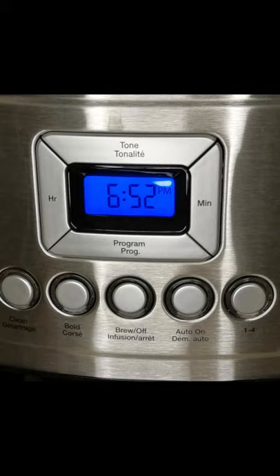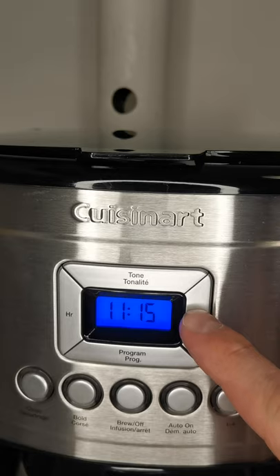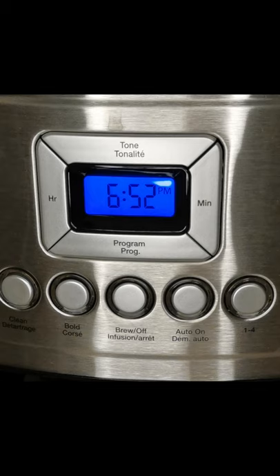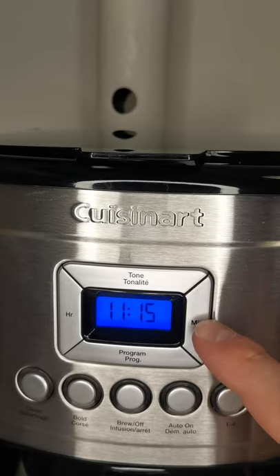Now pressing Program — this is for automatic brewing. You'd go ahead and set the programmed automatic brewing time. Put some water into the reservoir, put some coffee grounds into the filter, program it up, and it will brew the coffee for you automatically at a future time. For example, you can set it up the night before so it'll brew a cup of coffee for you at 7 a.m. the next morning. You just press the Program button and then use the hour and minute buttons to set your desired time.